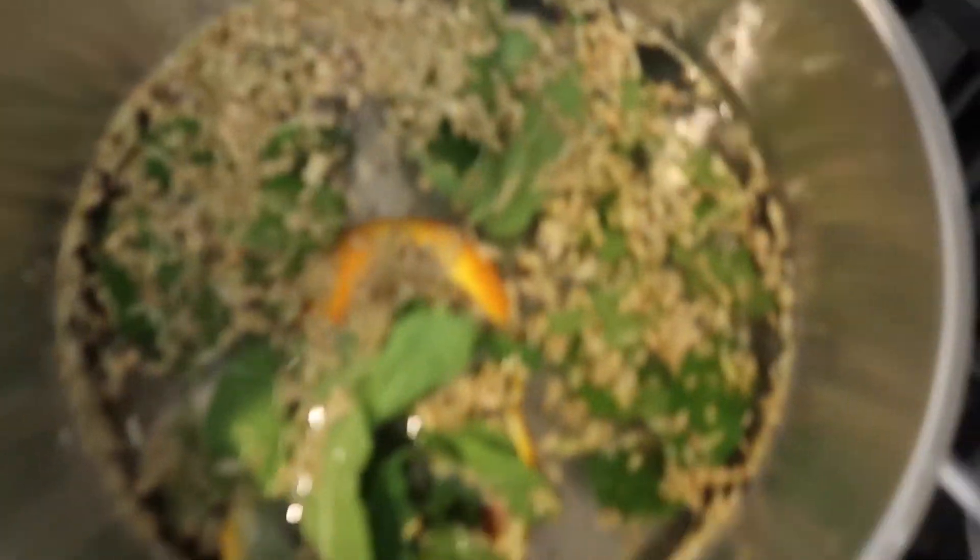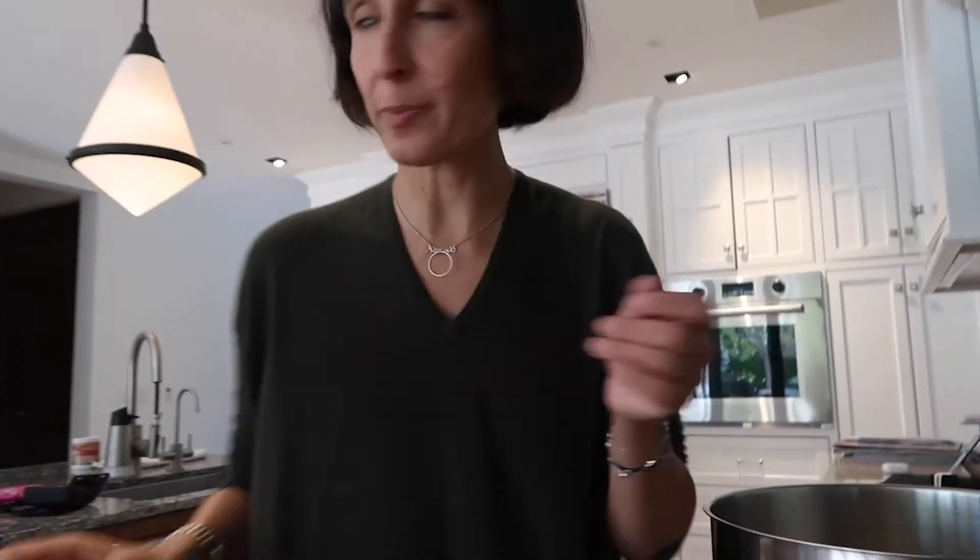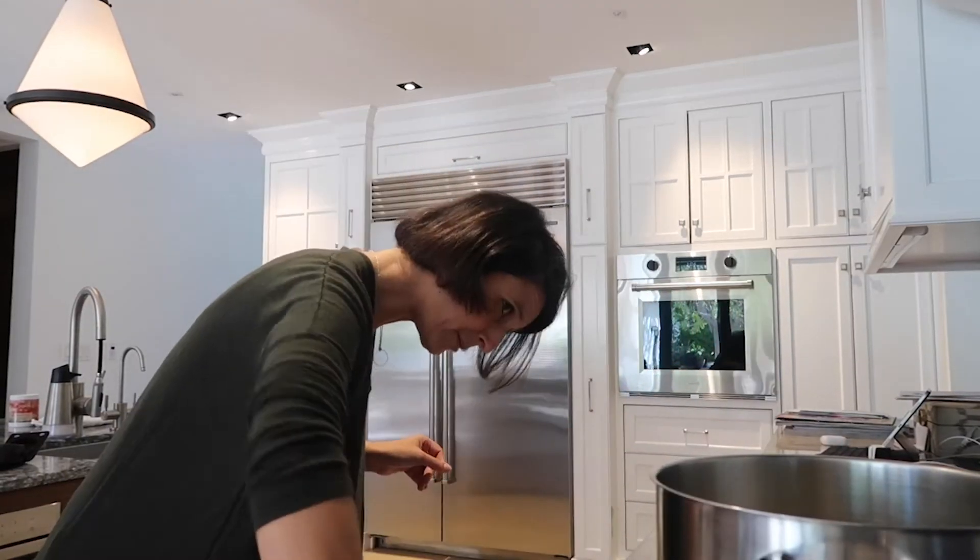Now you're going to take your pot and fill it up with water. So now we have water, lemon, and all the ingredients that we talked about. We're turning on the stove on medium. All you do is you bring it to a boil.